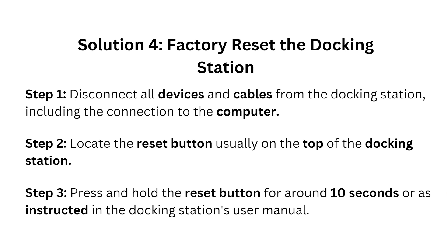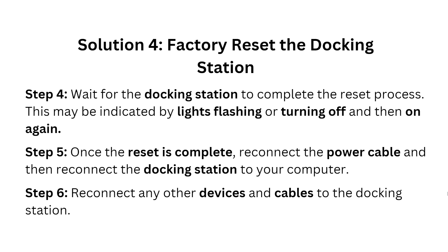Wait for the docking station to complete the reset process. This may be indicated by the lighting turning off and then on again. Once the reset is complete, reconnect the power cable, then reconnect the docking station to your computer, and reconnect any other devices and cables to the docking station.